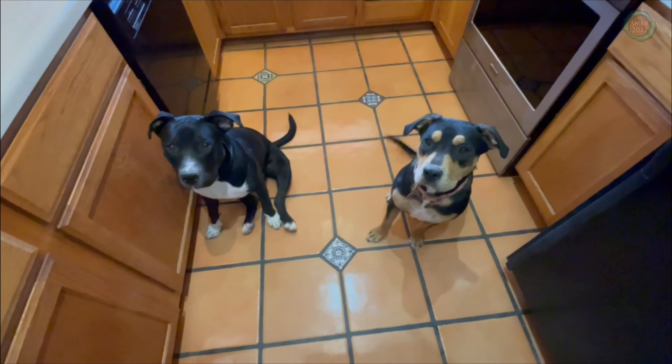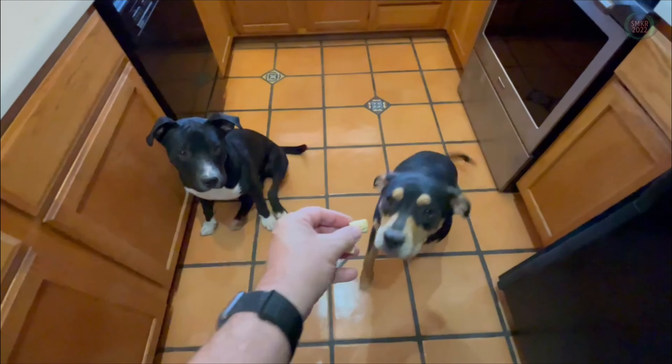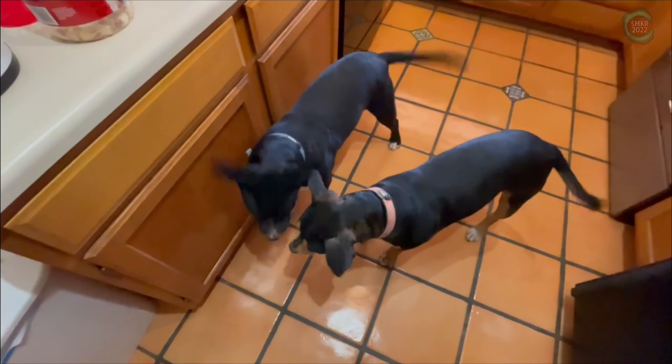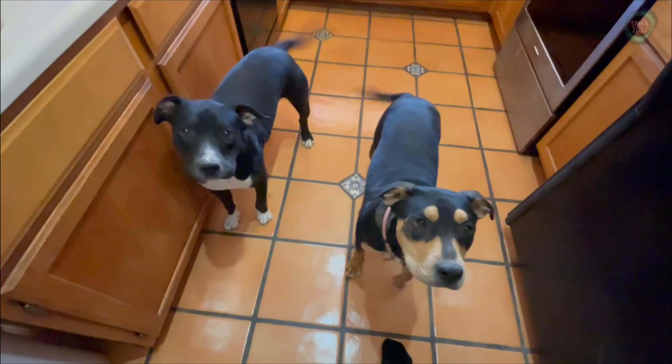And here's Luke and Leia. Good pups. All right, we'll talk to you later.